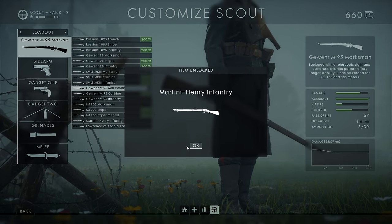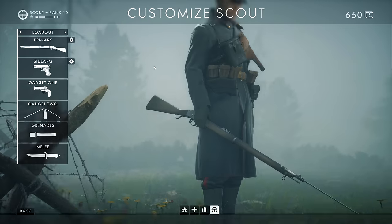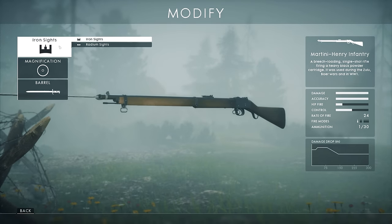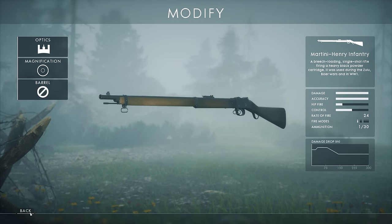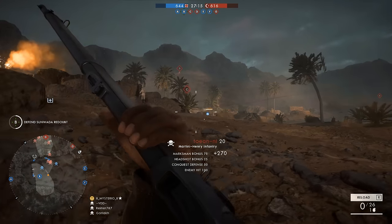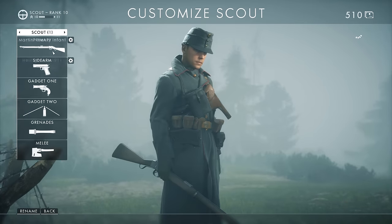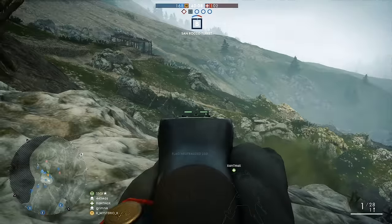The first thing you should do is modify your new weapon. You can change the standard iron sight into radium sights and adjust the magnification. For most people, two times magnification works best. If you want to make some brutal kills, attach a bayonet, but keep in mind it has a small negative impact on your gun. Unfortunately there is no scope, and this will make the gun a lot harder to use.